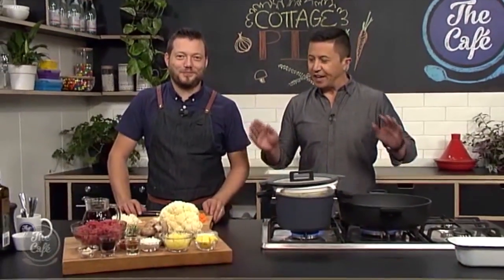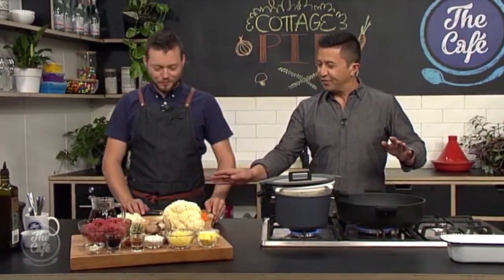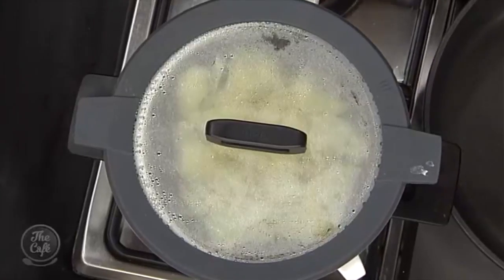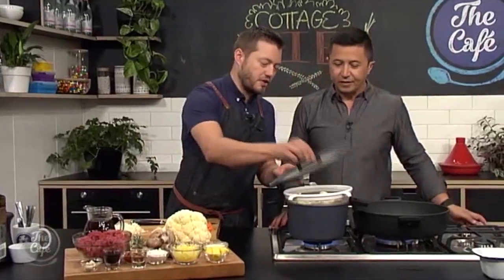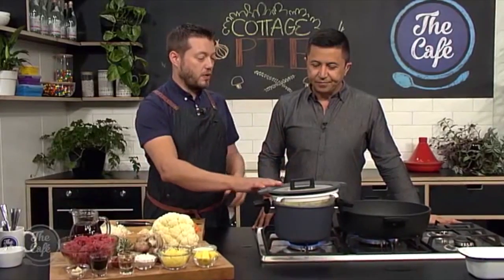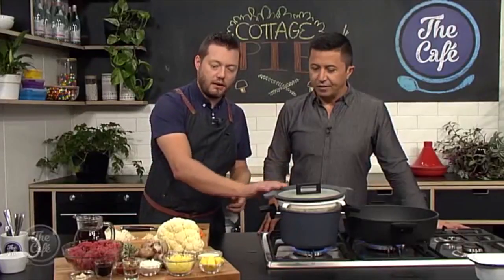We are in the cafe kitchen making cottage pie today, and things are underway with some beautiful dicing of the vegetables. For the cauliflower topping, I love cauliflower - it's one of my favorites. Just over a pan of boiling water, pop a sieve in there, put a lid on, and it's going to steam. About 10-15 minutes steaming to get it nice and soft.